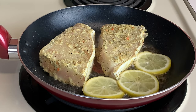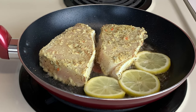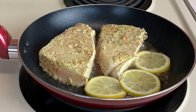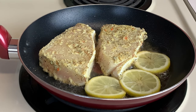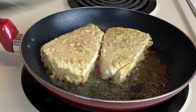Once these are seared on each side for about three to four minutes, we're gonna come back with some delicious fresh tomatoes, garlic, thyme, and all those herbs and vegetables — we're gonna sauté that in the pan and then finish simmering this down for a little bit. It's now time to flip our halibut!